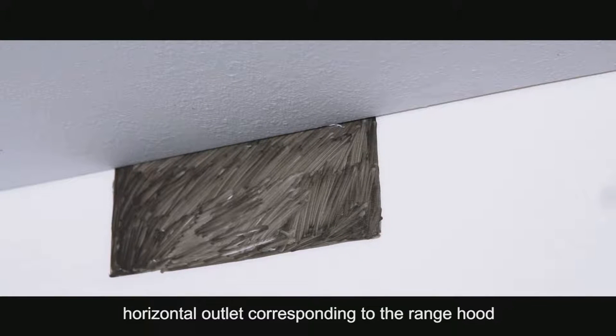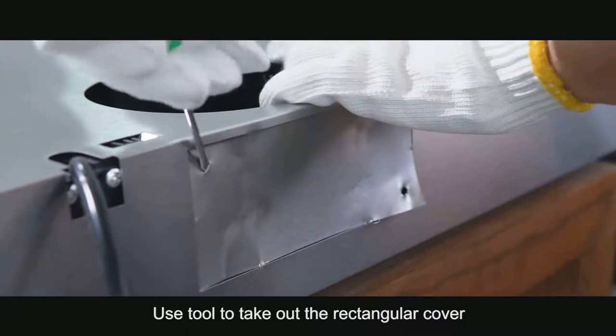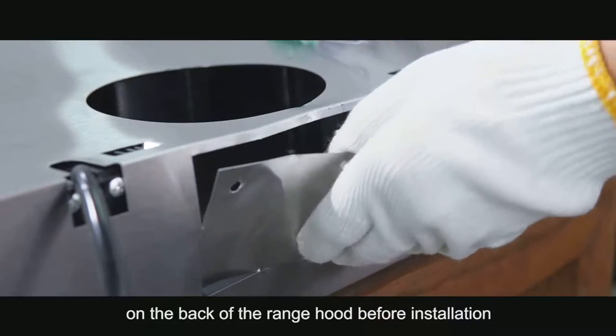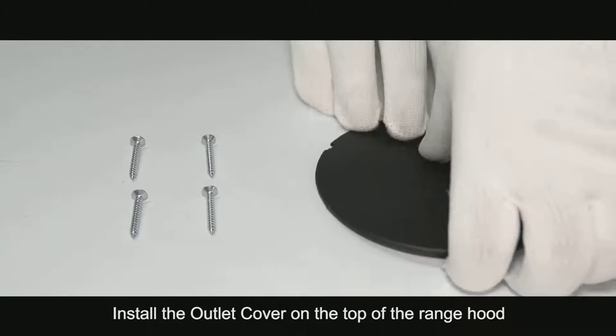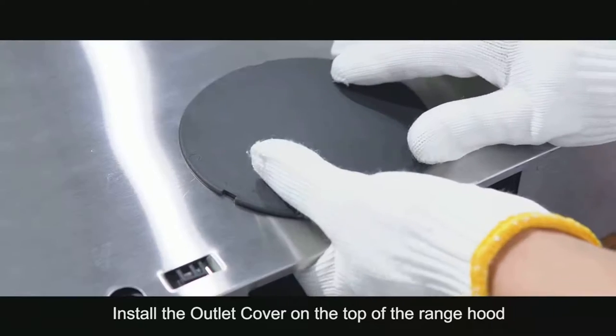Align the horizontal outlet corresponding to the range hood. Use a tool to take out the rectangular cover on the back of the range hood before installation. Install the outlet cover on the top of the range hood.